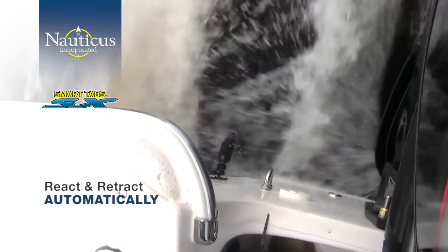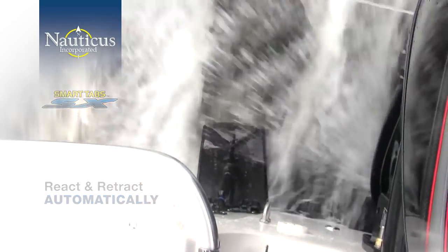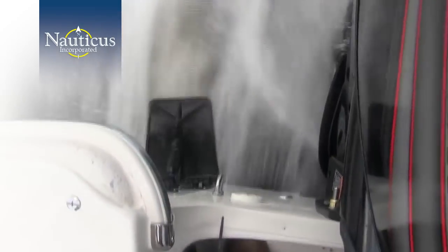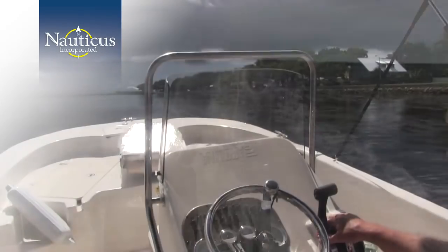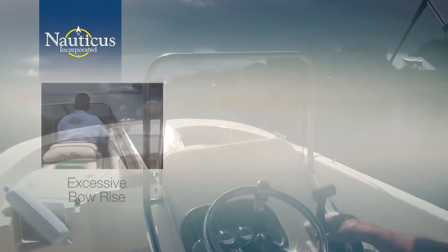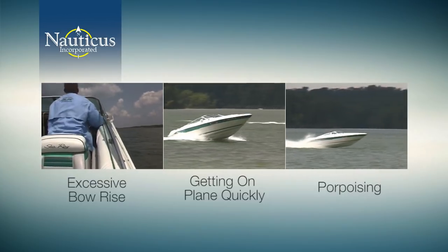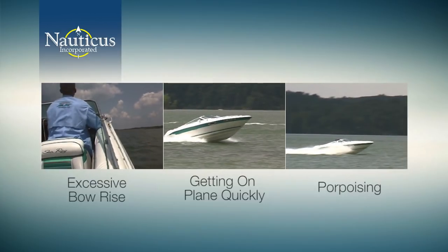You've seen how our Smart Tabs perform on a boat. Now let's take a look at why they work better than any other trim tab or foil on the market — even higher-priced electronically controlled tabs. The most common complaints we hear from small and medium-sized boat owners are excessive bow rise on takeoff, getting on plane quickly, and porpoising. These challenges limit the maximum performance from your boat as well as your overall enjoyment.